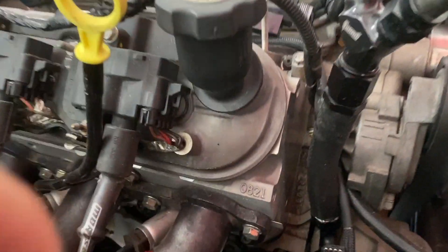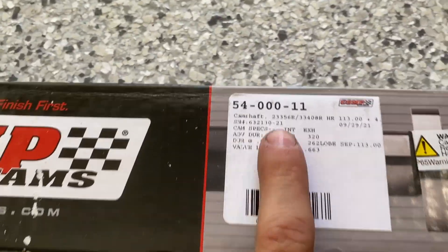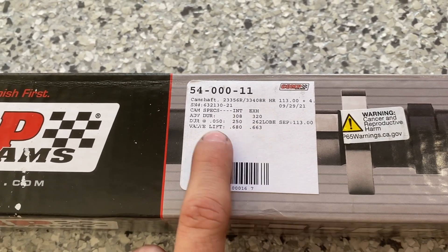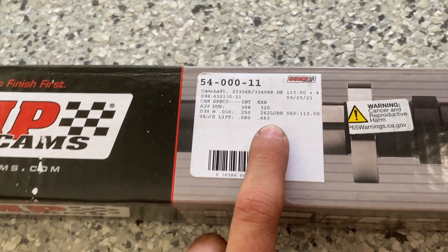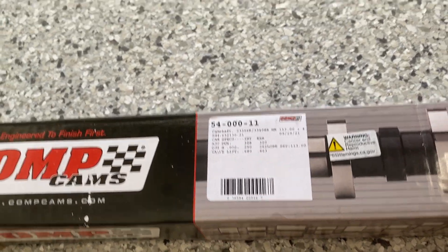Originally I built this motor with cathedral port heads, and then I swapped to the ported heads. And you can see those big beautiful ports we cut in there. So the cam in it isn't quite correct for these heads and the different exhaust duration they require compared to a cathedral port head. So I have our new cam right here. It's 250 intake duration, 262 exhaust, 680 valve lift, 663 on the exhaust. This cam will better match these heads with the extra exhaust duration.